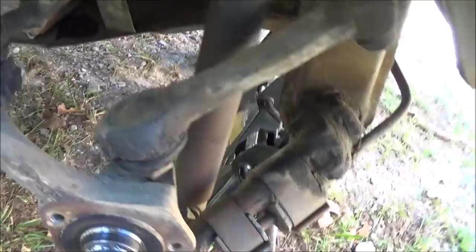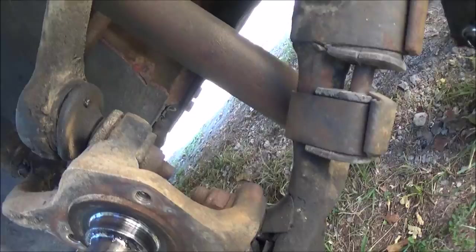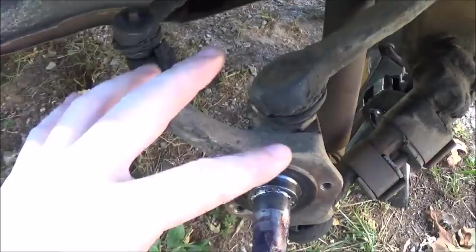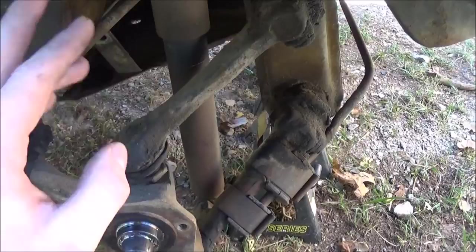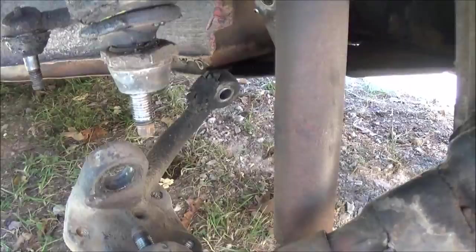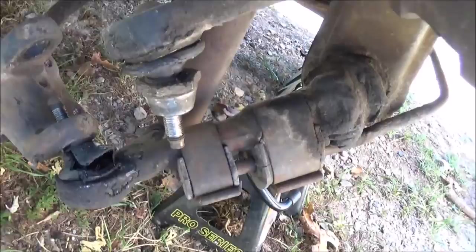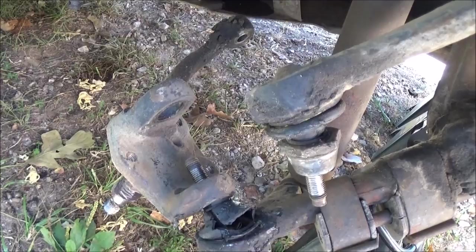Next thing to do is remove the nut that has a cotter pin in it — I believe that's a 19mm — and then these two right here are also 19mm. You'll need one of those ball joint forks to pop these loose. To get things up out of the way, I put a big pipe wrench on there and pull it down. Basically you put a big pipe wrench right there, pull up, and that'll drop right out so you can lower it back down and break that lower ball joint loose off of the spindle.